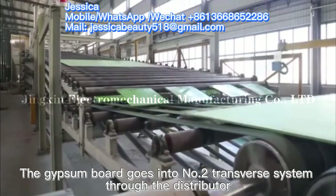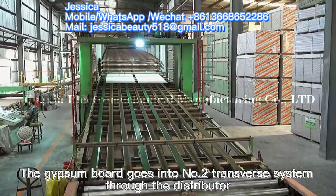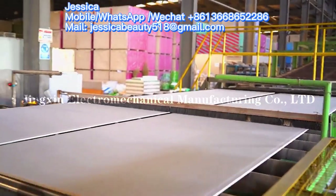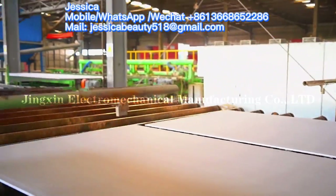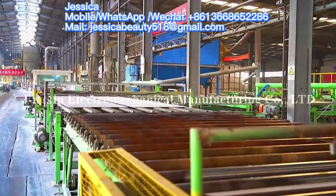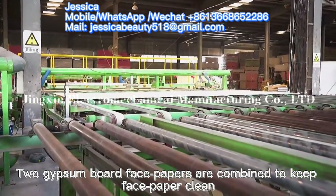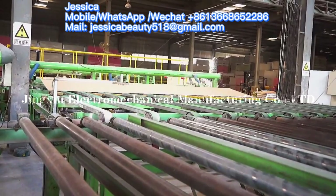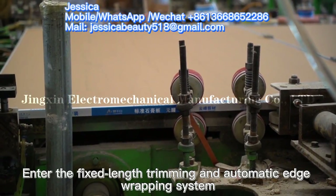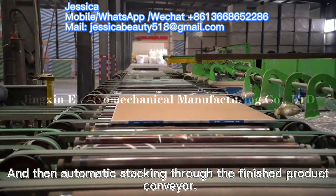After drying, the gypsum board goes into the number two transfer system through the distributor. Two gypsum board face papers are combined to keep the face paper clean. The boards then enter the fixed-length trimming and automatic edge-wrapping system, followed by automatic stacking through the finished product conveyor.